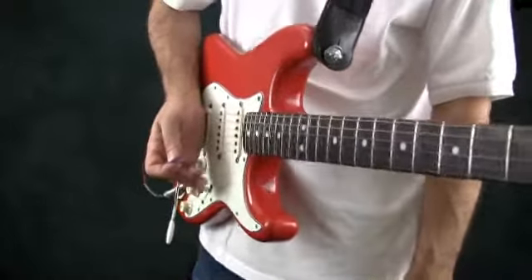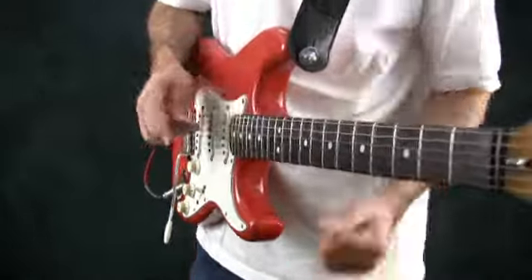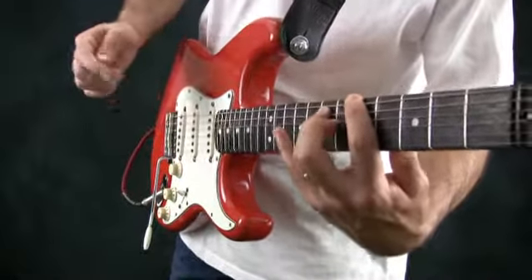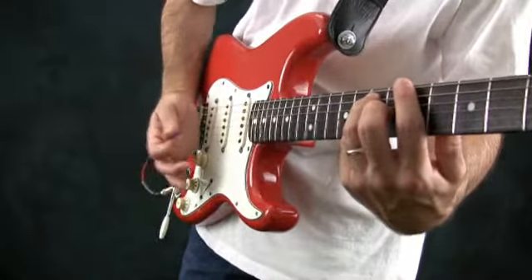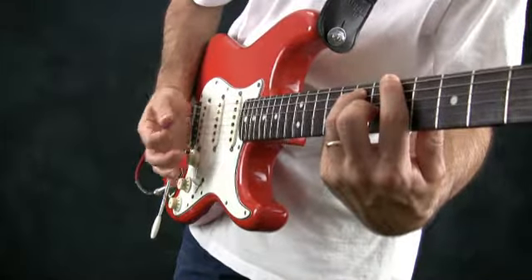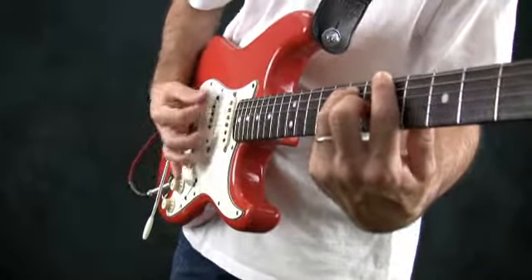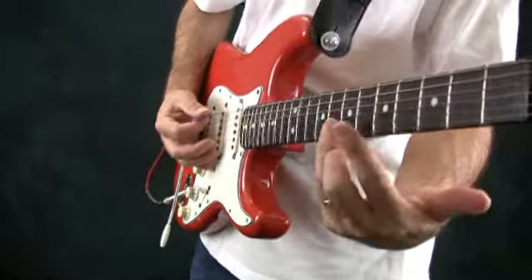The idea is generally that you're going to block certain strings from ringing while letting other ones ring. For example, there might be a chord in which I'll be playing these two bottom strings, but I don't want any of the other ones to ring. So I'll put my fingers on the strings — you can hear that ringing — but I'll put my palm on the other strings so even if I hit them accidentally, they won't ring. So all I can hear are the strings that I want ringing.